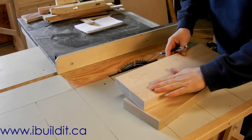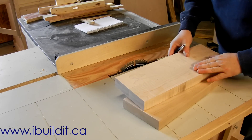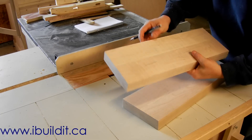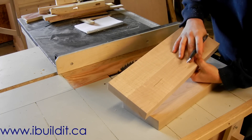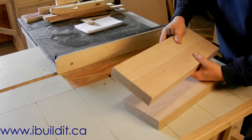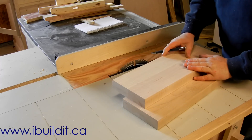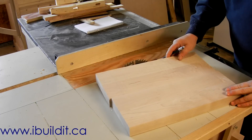These are the jaws for the vise. I scraped the glue off and planed them flat on the surface planer on both sides. These are a glue-up of two pieces of three inches wide - the reason for that is that's the stock I have. So I've got two pieces that are identical.